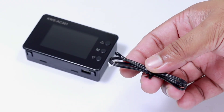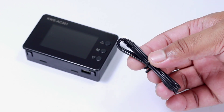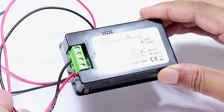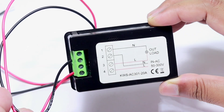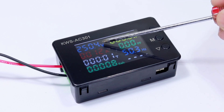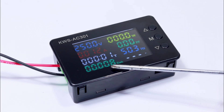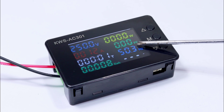This meter also supports a temperature sensor for measuring the external environment temperature. I added live and neutral wires to the input — be careful when working with mains voltage. After powering on, the meter beeps and shows many parameters: mains voltage, current consumption, elapsed time, energy consumption in kilowatt-hour, power consumption, power factor, frequency, and temperature.